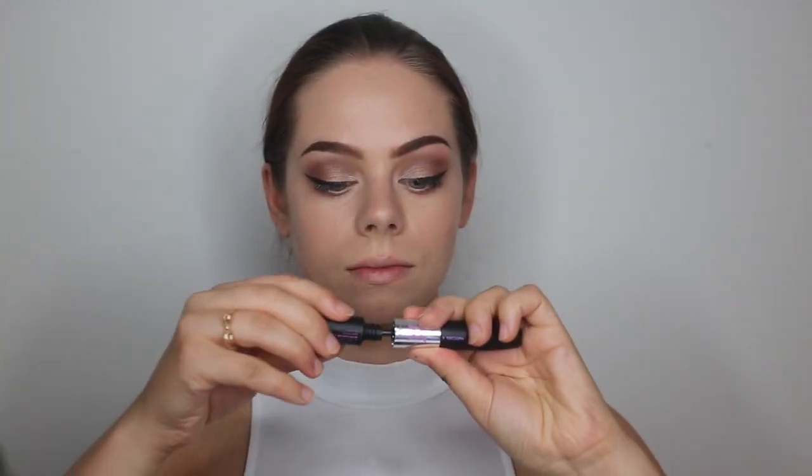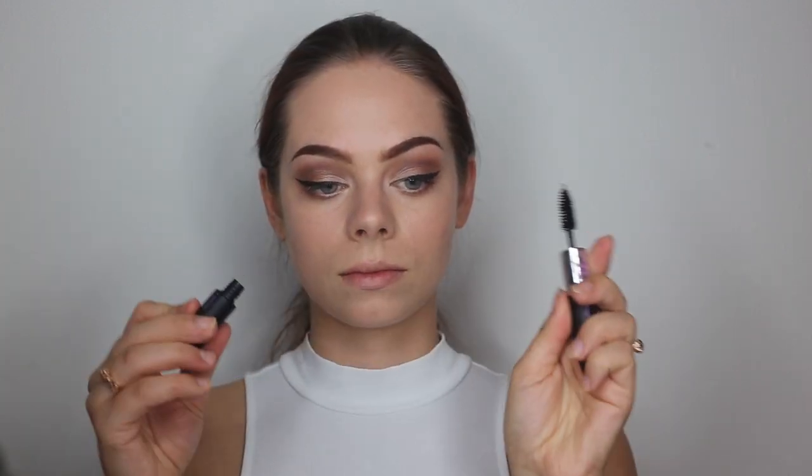Now over to mascara. This mascara is double sided — one side is nutrition like a serum, and that is what I will be applying first. The other side is the mascara and I will be applying that next.